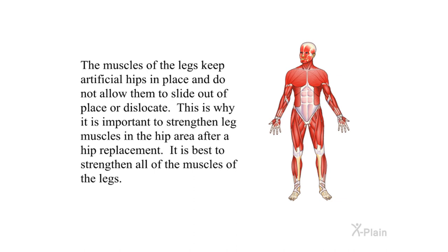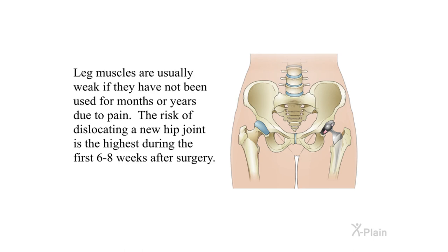This is why it is important to strengthen leg muscles in the hip area after a hip replacement — it is best to strengthen all of the muscles of the legs. Leg muscles are usually weak if they have not been used for months or years due to pain. The risk of dislocating a new hip joint is the highest during the first six to eight weeks after surgery.